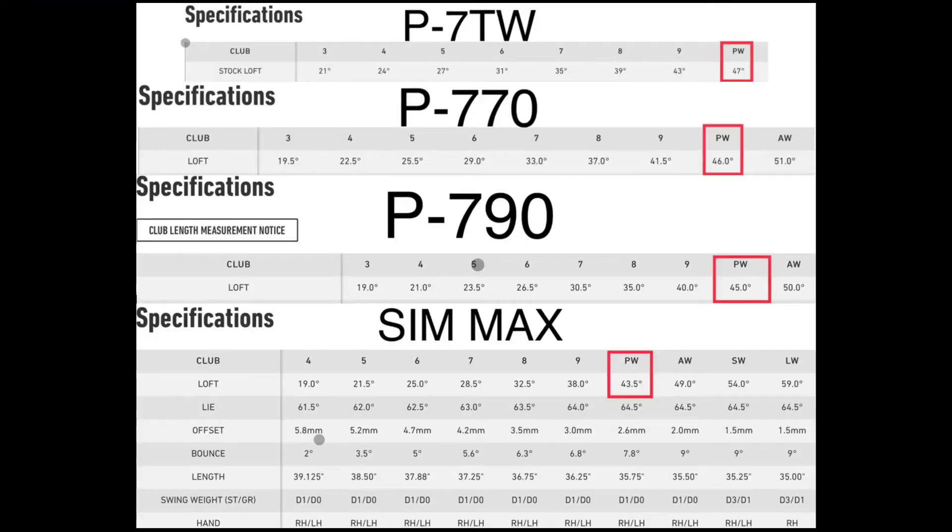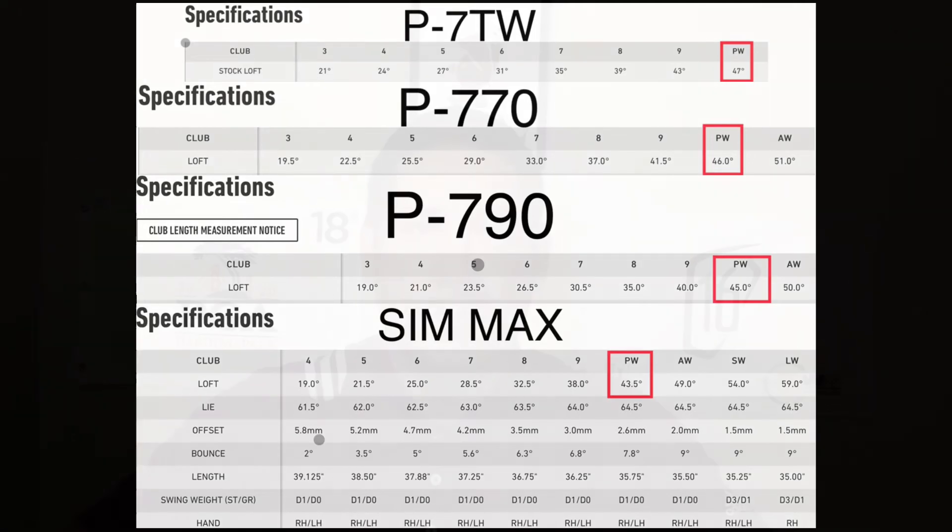These are the specs for pitching wedges amongst some of the TaylorMade line. The Tiger Woods pitching wedge is 47 degrees, the P770 is 46 degrees, the P790 is 45 degrees, and the SimMax coming in at a very strong 43.5 degrees. All of these are different, but all under the pitching wedge name.